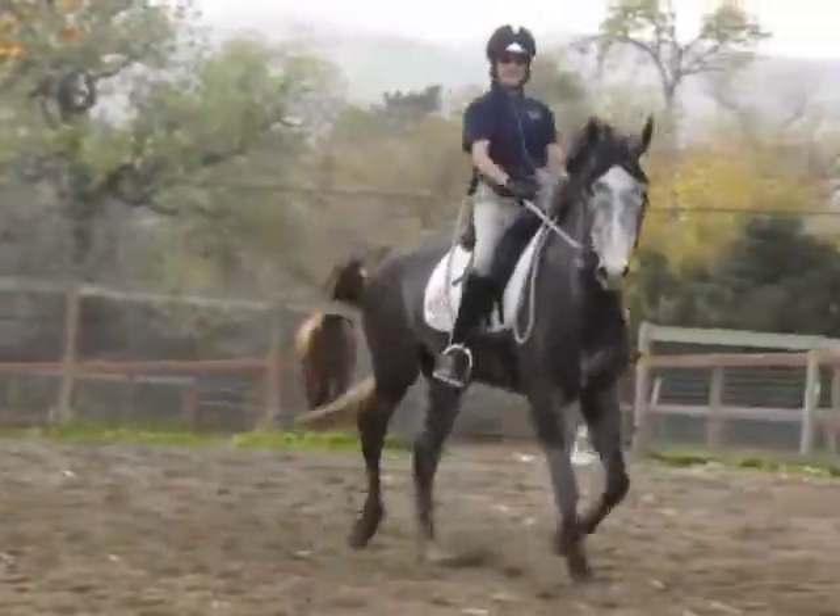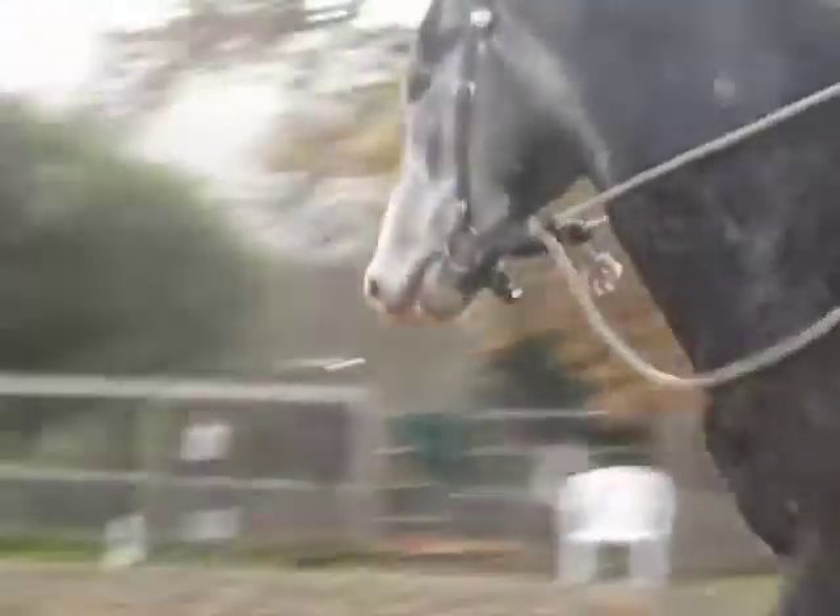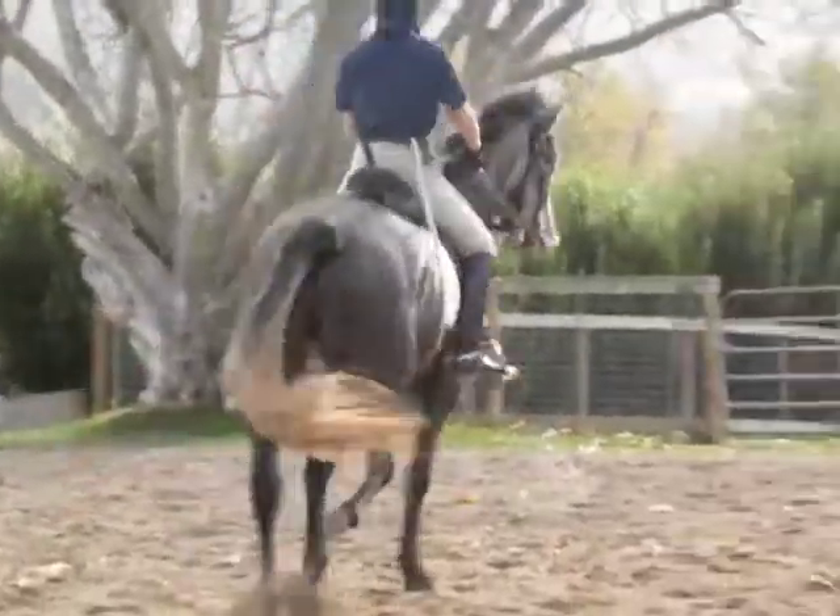Yeah, that's getting a little freer. Really cute. Balance is a lot better now.